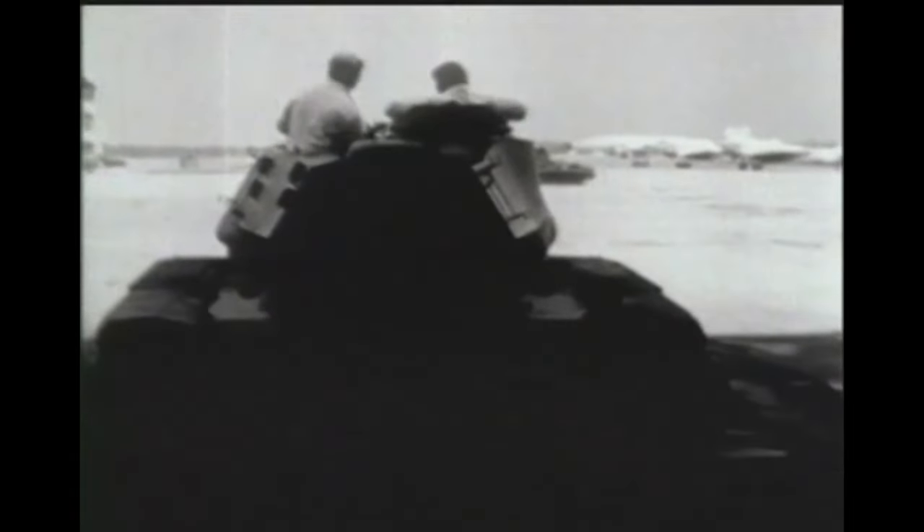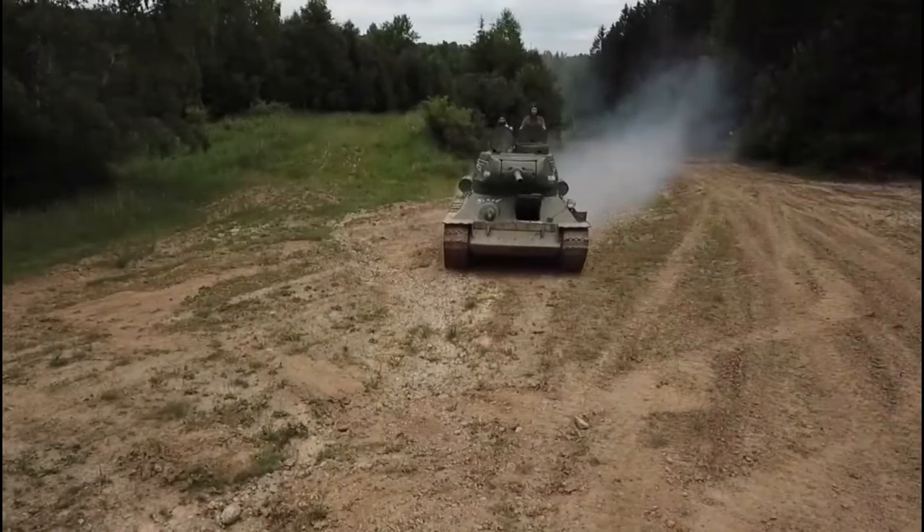The only light tank the Grizzly Division possessed was the M41 Walker Bulldog. The M41 has its own origins going back to World War II, that being the M24 Chaffee. During the Korean War, the US initially deployed with M24 Chaffees, as that was the only tank they could swiftly deploy to the Korean Peninsula. However, they immediately ran into a problem: the North Koreans also had tanks, most notably the T-34-85.